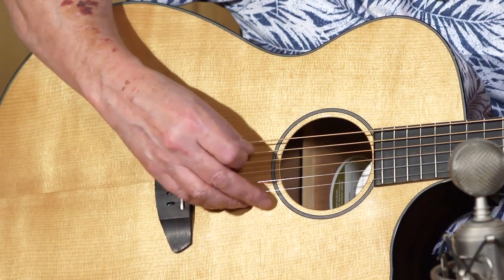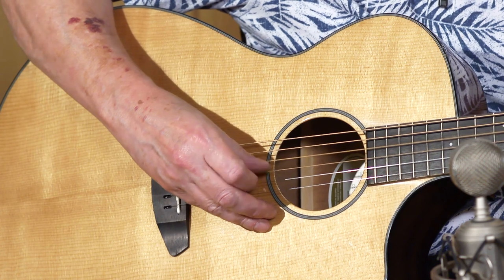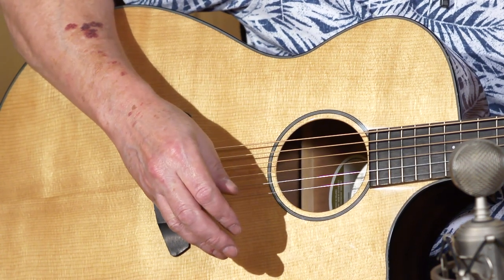All the guitars I'm going to show you have slightly different sounds, and I'm going to try to play the same thing on each one so you can hear the differences. One's not necessarily a better sound than the other — all players will have different preferences based on their playing style. Some of the things you should listen for: a good sound for a combination of strumming and single notes, something that cuts through whenever you're playing leads, and something that will work for the times when you want to use fingers instead of a pick. Another important feature is how much volume the guitar can produce — different guitars will have different maximum levels.